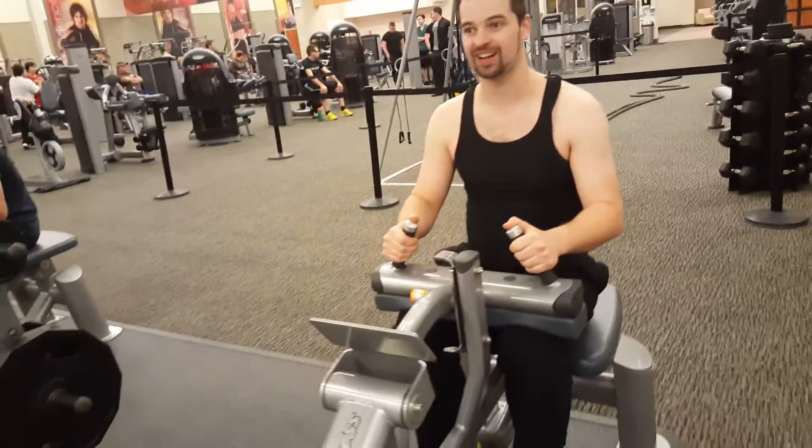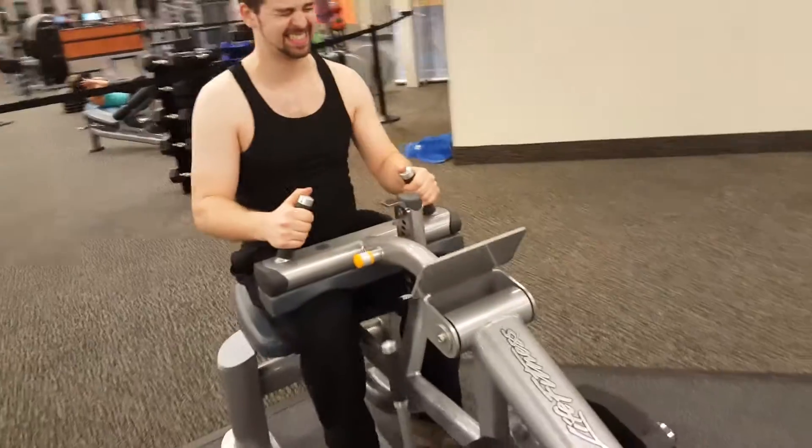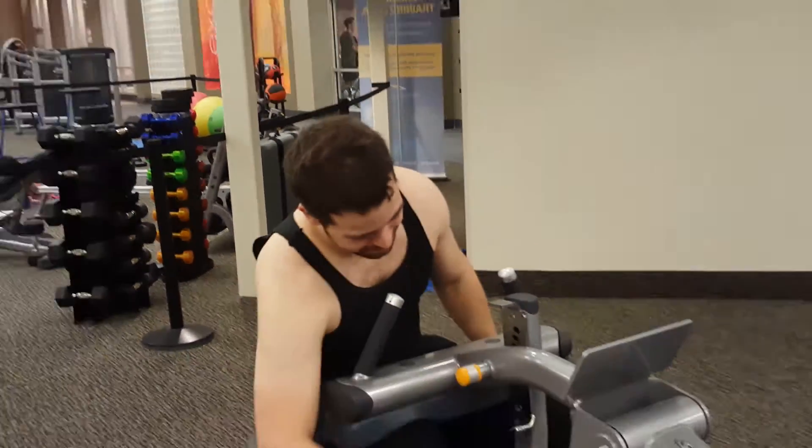Look at me, I'm like a kid. This one burnt so bad - this burnt like hell. I thought my calves were going to explode. That's it, I'm done.